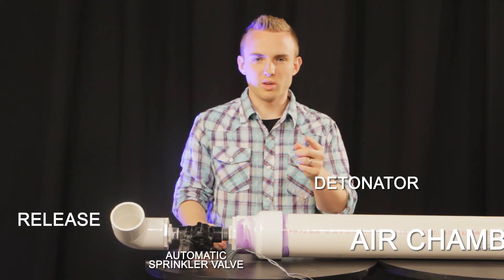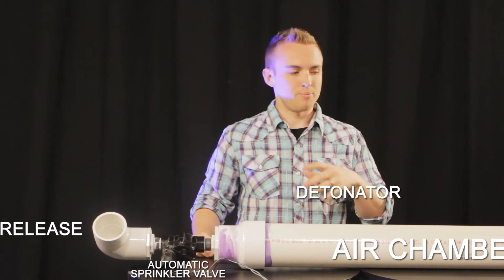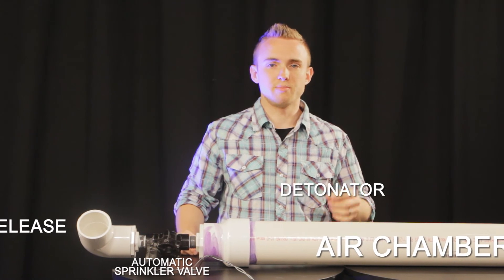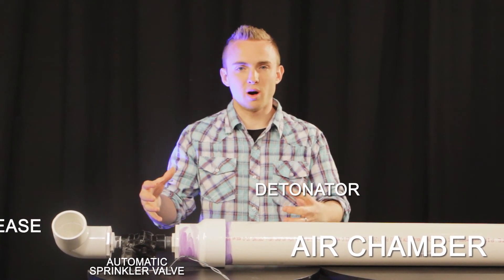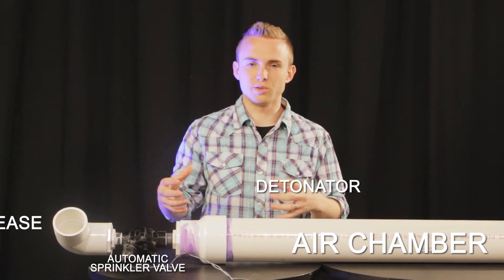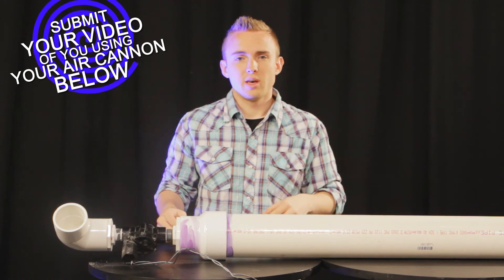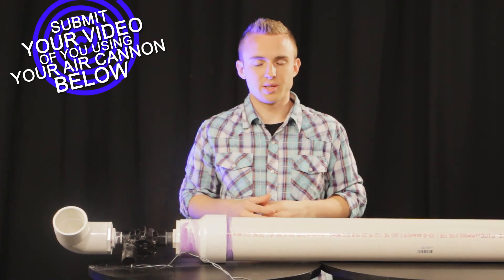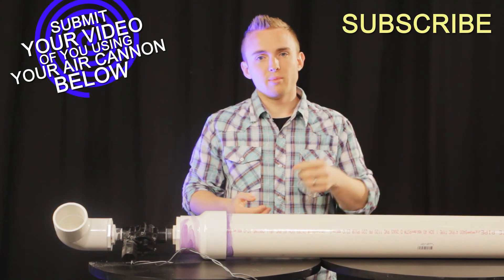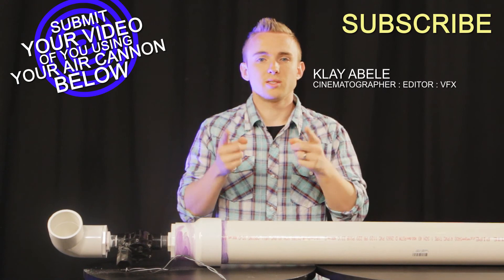Probably don't want to use rocks because your actors will hate you, but basically the possibilities are endless — make it your own. You can make them smaller, bigger, whatever suits your needs. Send us your videos to Amp Studios — you can post them on our YouTube page in response to this video. Also subscribe. I'm Clay Obli with Amp Studios, and I'll see you next time.